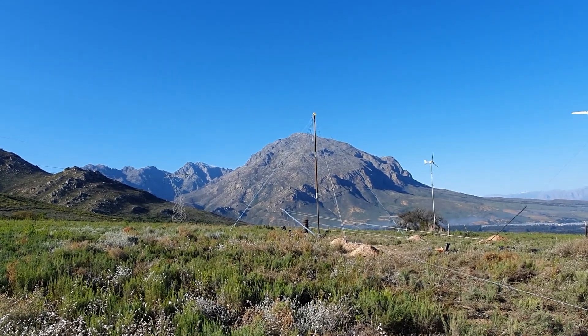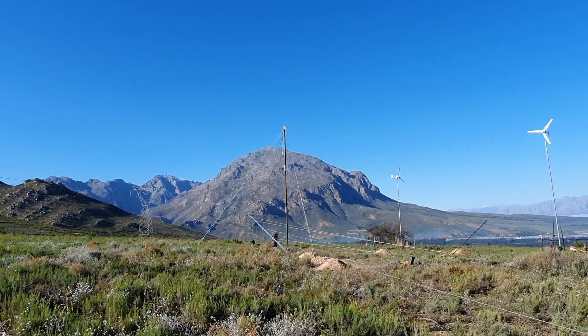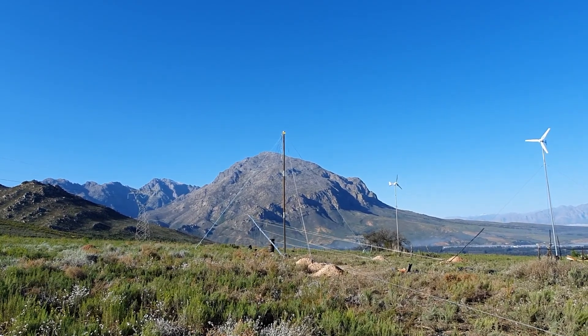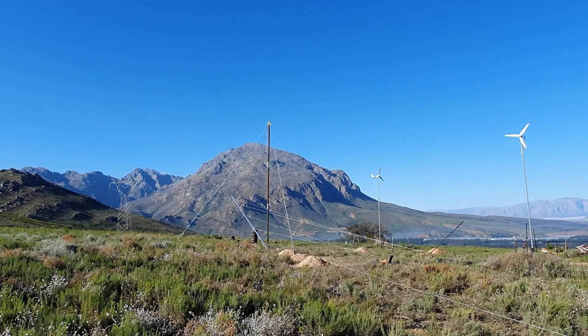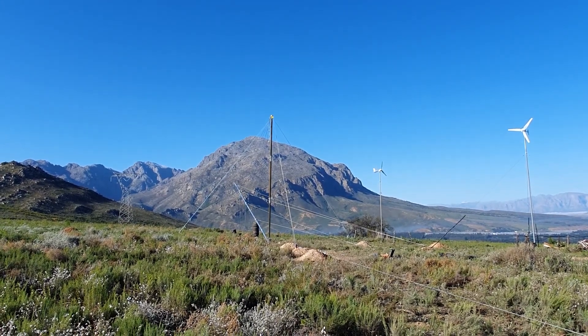Hi, this is Mark from Wind & Solo. The installation you can see in front of you is a 24-meter mast being raised using a 9-meter gin pole. That dark pole there with the two little silver collars on it is the gin pole — it looks dark because it hasn't been galvanized like the rest of the stuff.